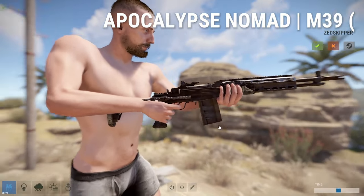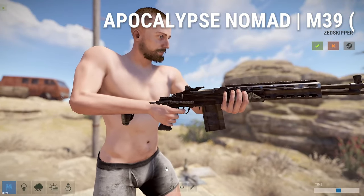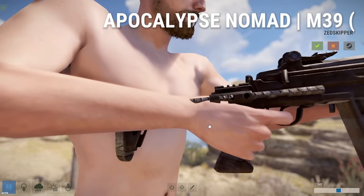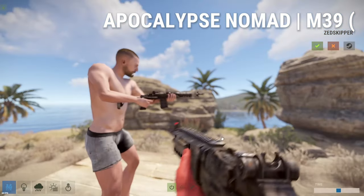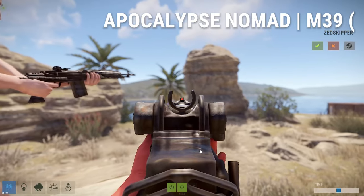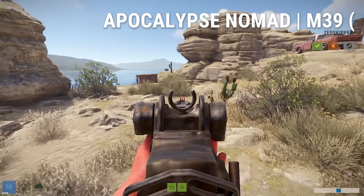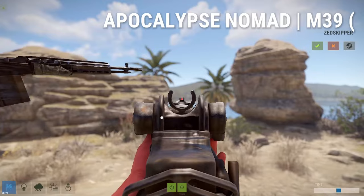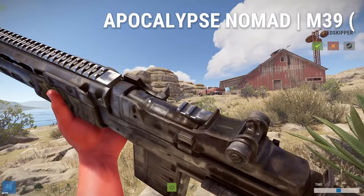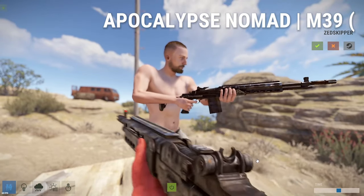Finally, here we have the Apocalypse Nomad M39, and this M39 skin is going to cost you $1.99. It looks pretty mid at first glance — it's rustic, looks like it's been used a lot. I like how the stock is like rebar, I think that's pretty cool. In hand, when we look down the sights, it has a full sight picture right there, so this might be pay to win. The mag looks pretty cool and it'll look good with the Nomad, but other than the potential pay-to-win sights, there's not much to this skin.